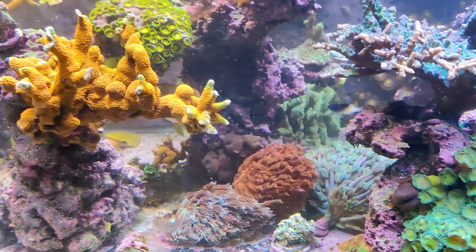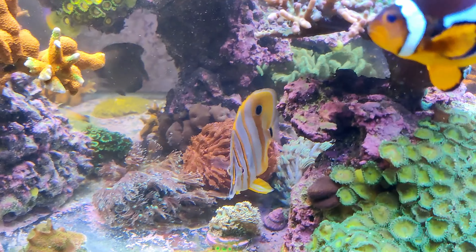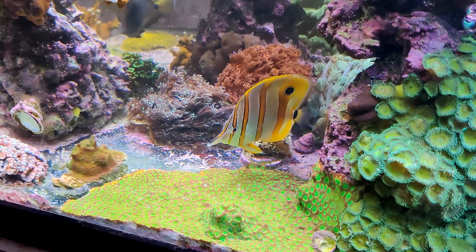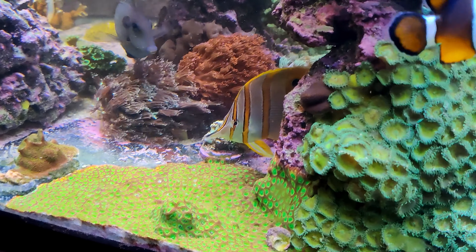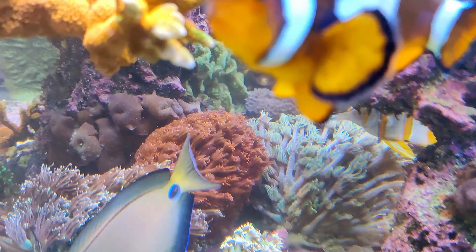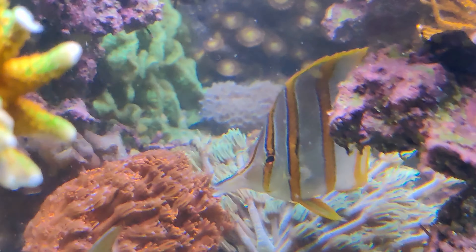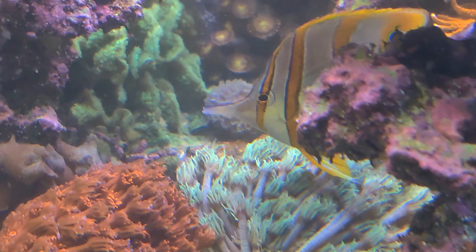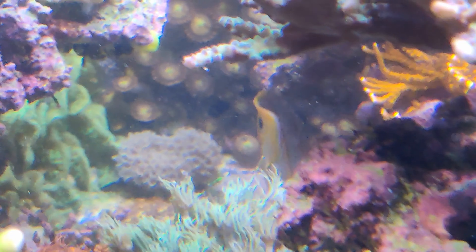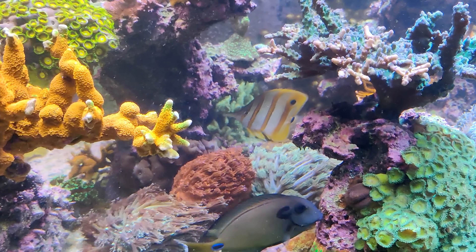Greetings and welcome back to the channel. My name is Ed and today we're diving into the captivating world of the copperband butterflyfish, a reef dweller known for its stunning looks and interesting behavior. Their beauty comes with a challenge — they can be tricky to keep in aquariums, so if you're thinking of adding one to your tank, this video is for you.